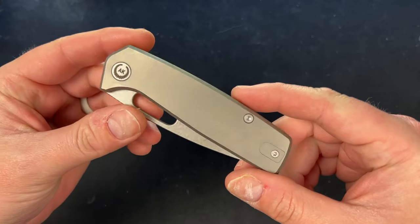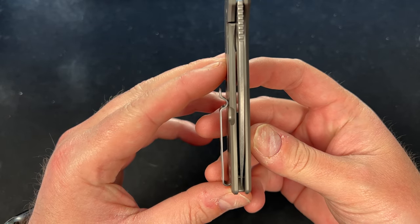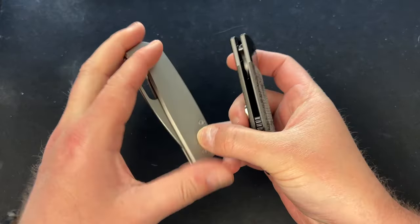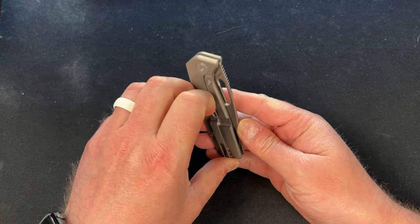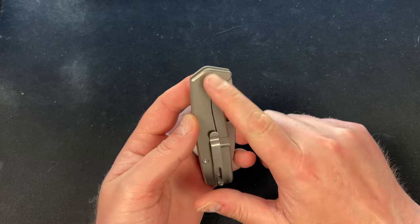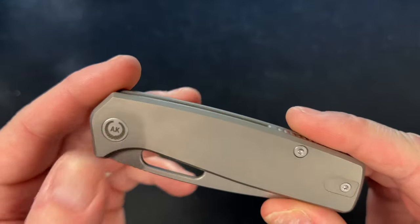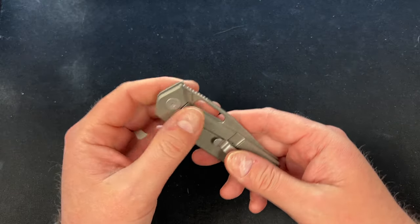It comes with a reversible clip, set up for right-hand carry. Centering is dead nuts. There's a little lanyard post in the back, very reminiscent of the prototype they did for us — maybe that's a Kunwu signature. You have bead-blasted titanium and a deep-carry clip with a gray finish, not bead blasted. The biggest change: the logo is now etched right onto the pivot instead of being the huge logo on the blade.